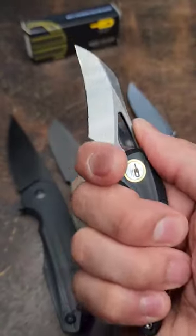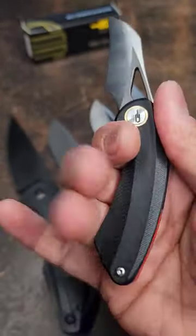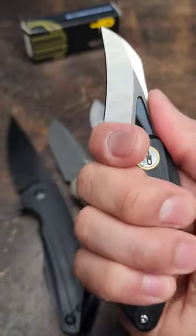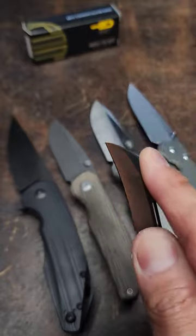I'm really digging this grip right here because of this choil area — I can get a four finger grip on it. At first I thought it was just a three finger knife, but you can get four fingers on it like this, and this would be great for opening packages in my opinion.